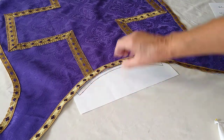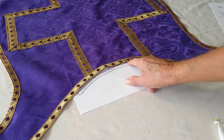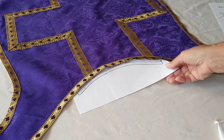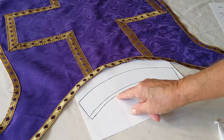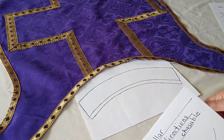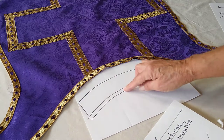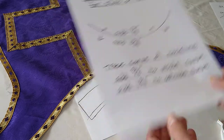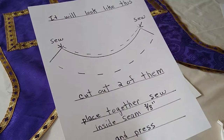Take a piece of paper, put it underneath, and draw a line right along the edge of your trim or your neckline. Then you're going to add 3/8 of an inch to the outside edge and 1 and 3/4 inches to the inside edge. So the outside is 3/8 and the inside is 1 and 3/4.